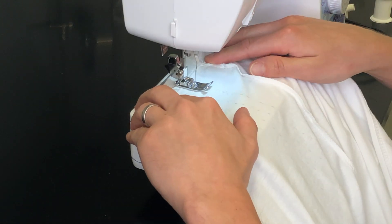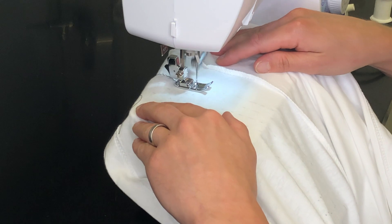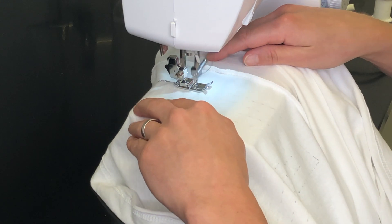Now we're just going to continue on and create this circuit. The CNT yarn is on the bottom of the machine, so the stitch that you're seeing on the top here is actually from a regular cotton thread.